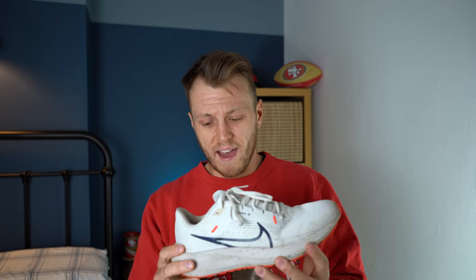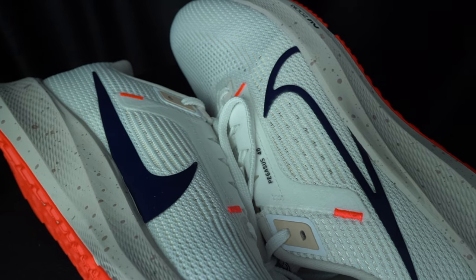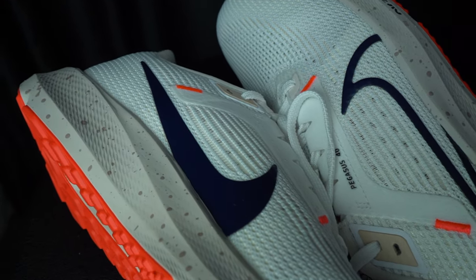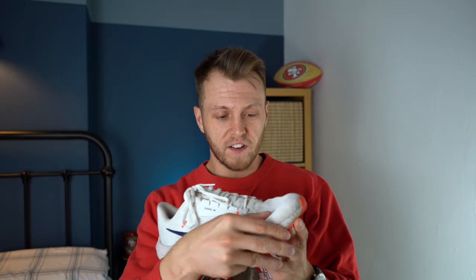It doesn't seem to be a sizing issue, because the size is fine. I get an 8 in every Nike shoe and this is an 8 — they all fit fine. But this one, it fits but it feels horrible, especially when you push the pace. It's like my toes are falling off the side; I'm sort of pushing the upper out. It's bulging a bit and it just doesn't seem to work. It doesn't feel like the shoe is under my foot when I'm pushing the pace, and it's a real problem.